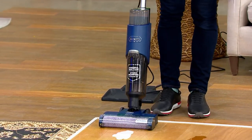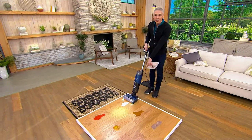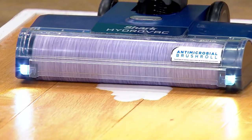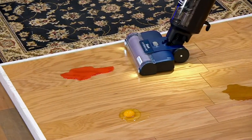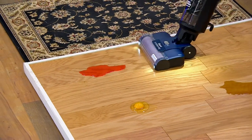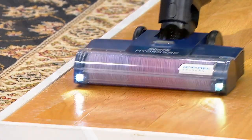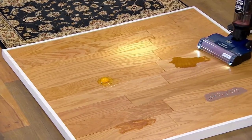This is how easy it is to work with. I'm just going to turn this on and take a look at that brush roll. You can see spills — no problem. Completely dry. Nothing left behind. Here's another spill. Picks up everything without any problem whatsoever. Leaves the surface dry without leaving any mess behind.